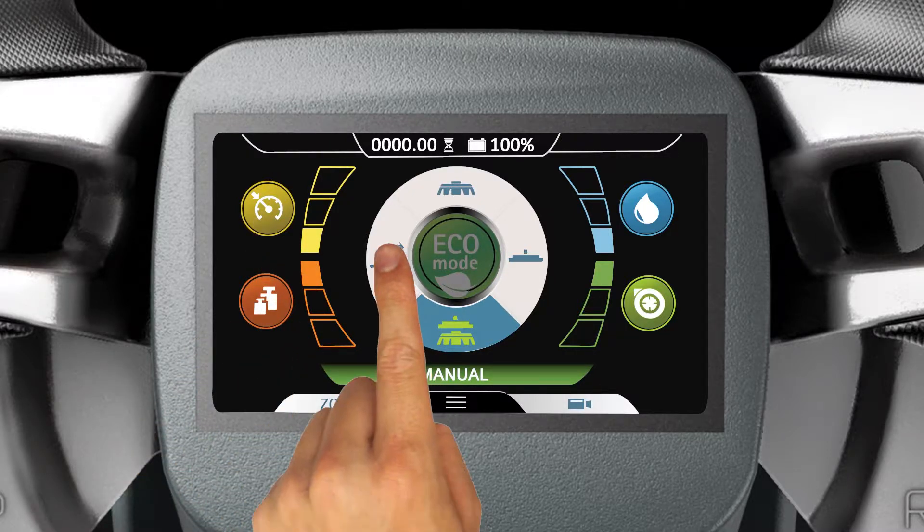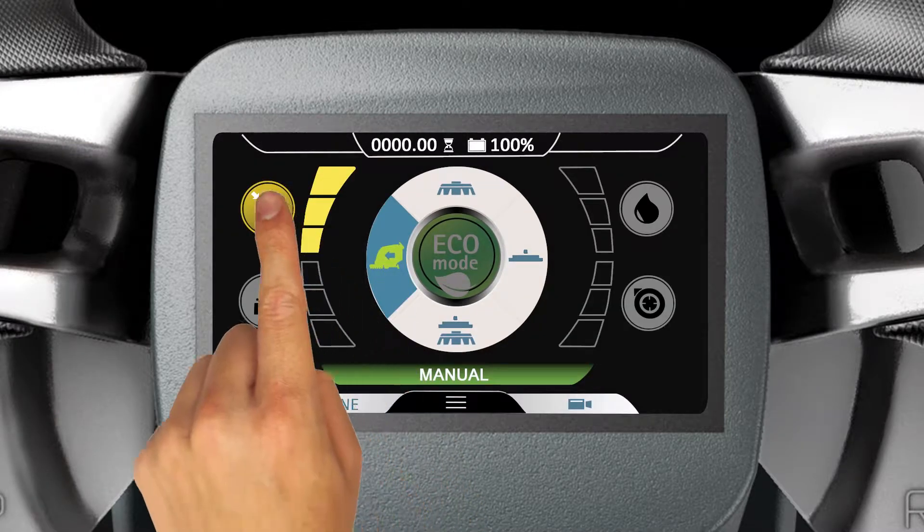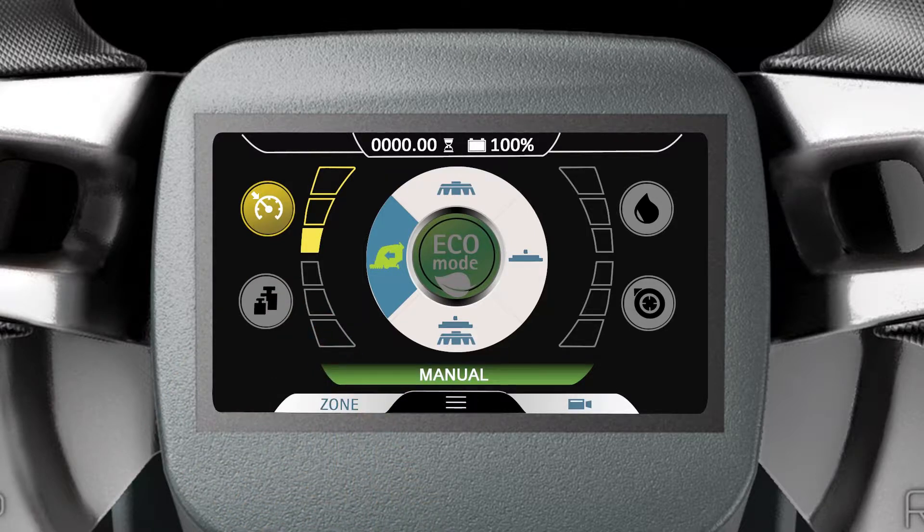The Transfer Mode is in the nine o'clock position on the Manual Mode selector. This mode allows the user to adjust the machine speed level settings only.